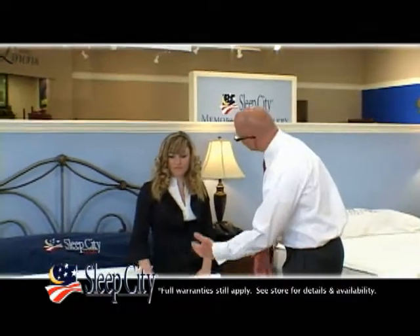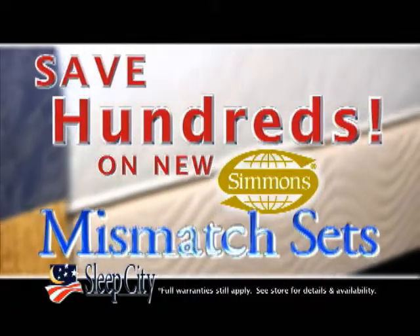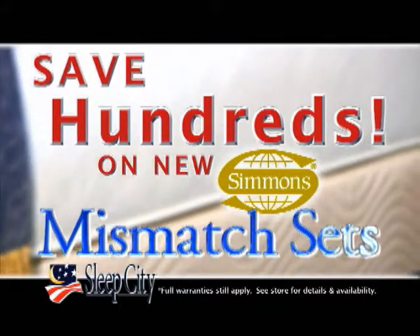That's right, let our mattress experts fit you for the proper Simmons mattress and save hundreds on a new mismatched Simmons set, while supplies last, only at Sleep City.